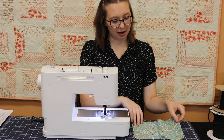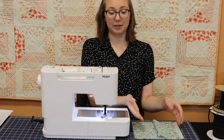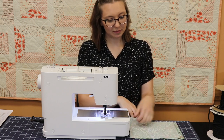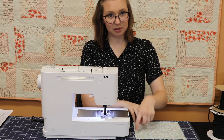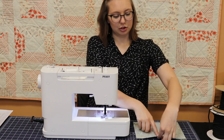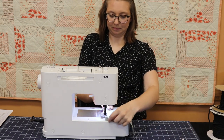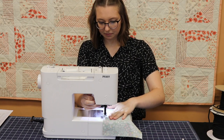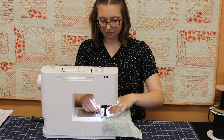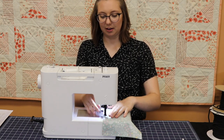We're going to start by laying our fabric pieces one on top of the other with the designs facing inward. Then we're going to start stitching a border to connect them, starting just off-center on one of the longer sides. I'm going about half an inch in from the edge.